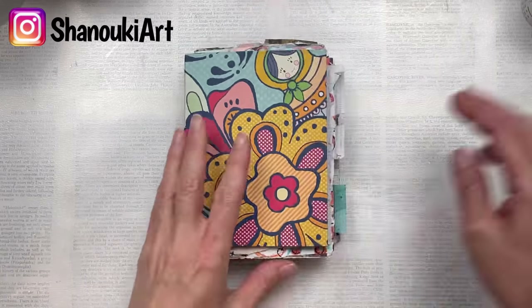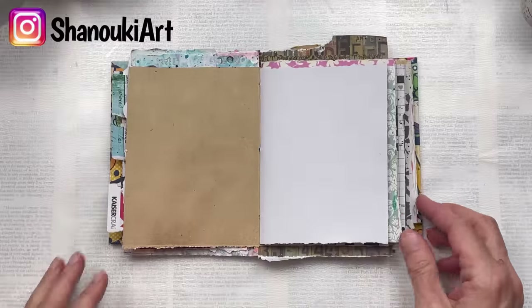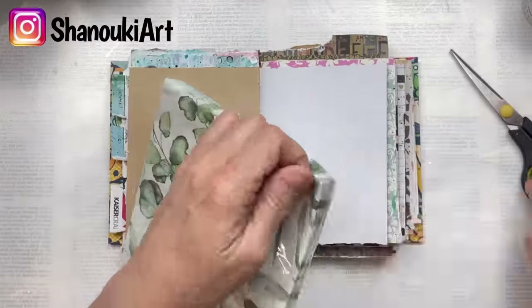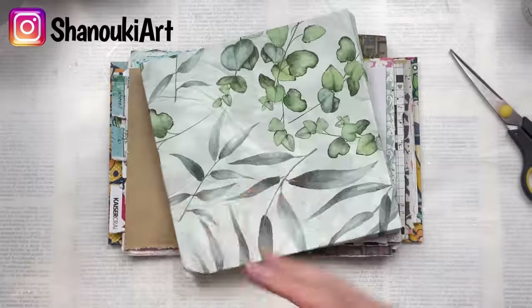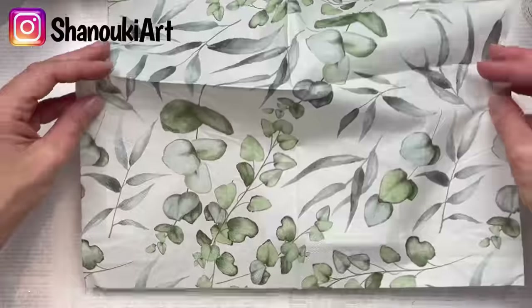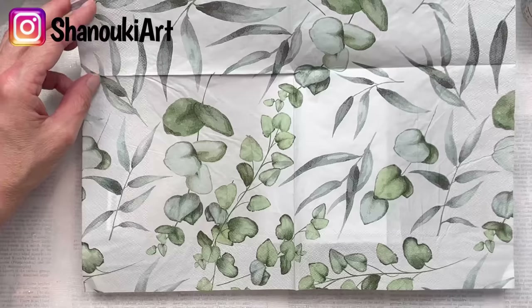Hello crafty friends, today I'm going to do a quick intuitive piece in my scrappy art journal. I found these really cute leaf napkins in the supermarket today and had to have them. I'm going to use one in my art journal today and just see which part of the napkin I want to use.